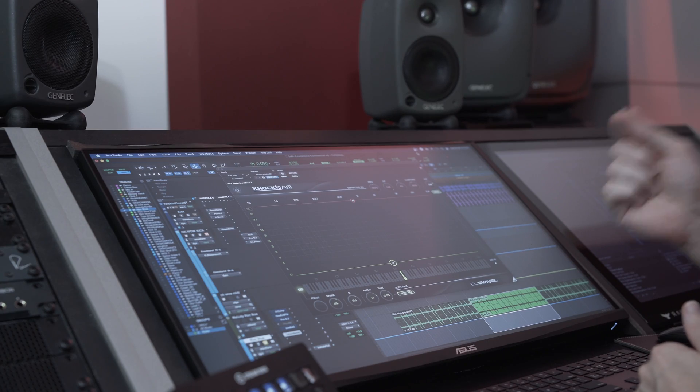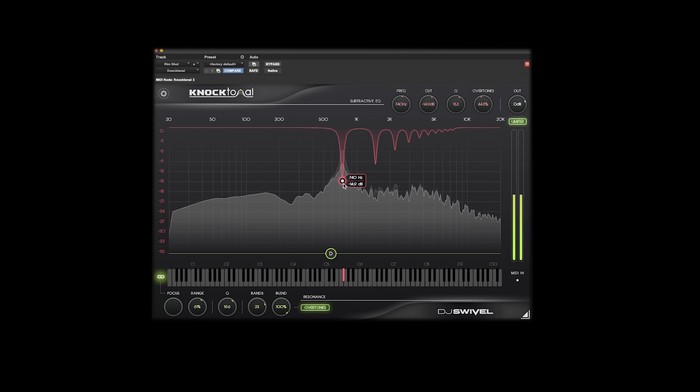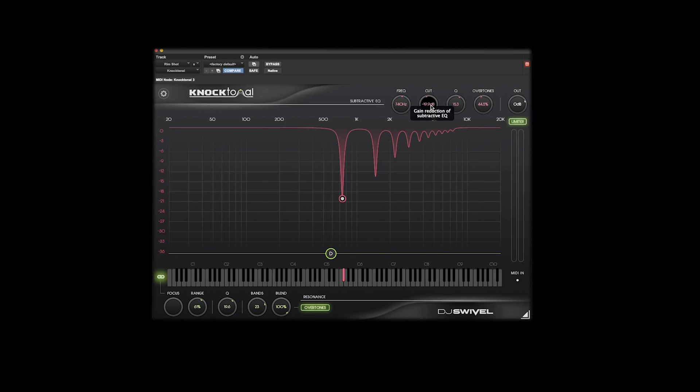Now let me show you the subtractive EQ in action. I've got a rimshot sound here and it's got a baked-in resonance at the F sharp note. As you can see on the spectrometer, right around F sharp where our note bubble is, you can see a peak — this tells us there is a resonance there creating that tonality in the drum sound. Let's remove it. Now that we've pulled out about 20 dB of that resonance note, we have a flat signal that retains all of the original characteristics of the sound — the transients, the tails, the texture — but now we can add new resonances with our additive EQ.